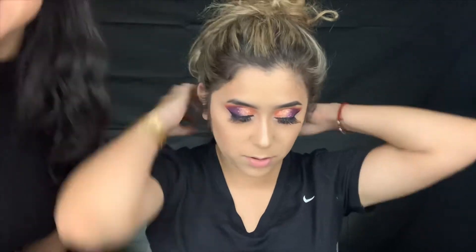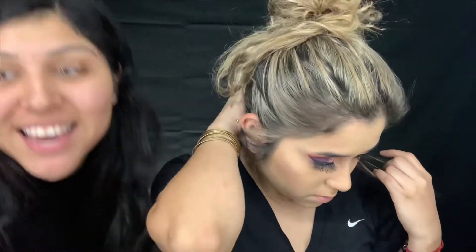Come on - I snatched her nose, y'all! Did y'all see that? I'm shook. Who is she? Who is she? All you can see is her eyes. That looks fucking good - like I'm obsessed.